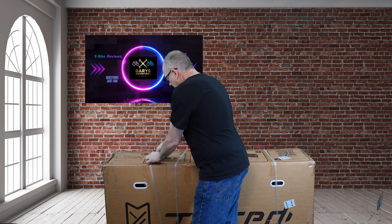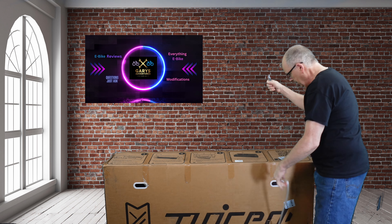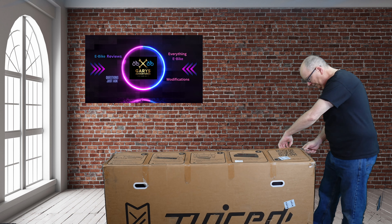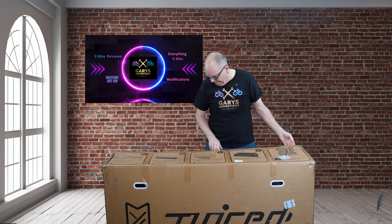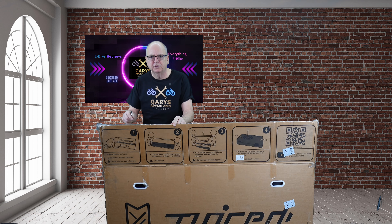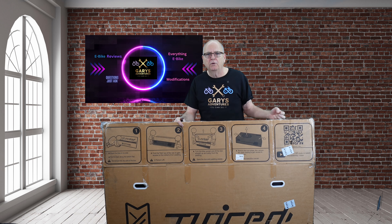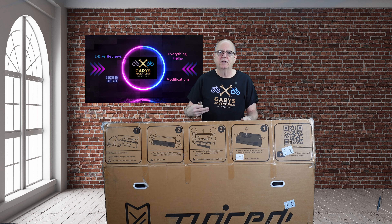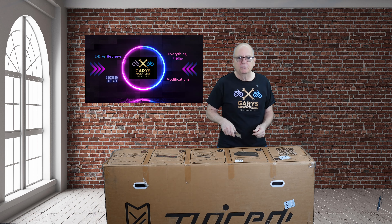Let's cut these straps off. There are instructions on the top of this box — I've already looked at them. It's got a SKU number and if you scan it with your phone it'll bring you to a video showing you how to assemble it. What they want us to do is take this box, flip it upside down, and then pick the box up — so that's what we're going to do.